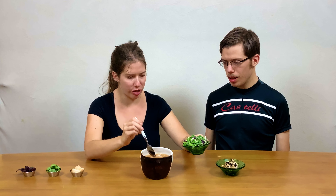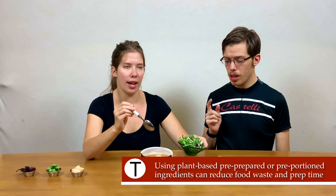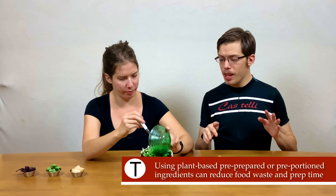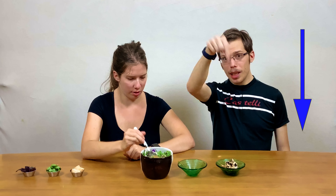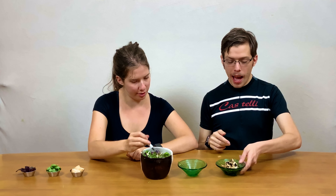Now we're going to put the cruciferous vegetables in. This is kale, cabbage, and bok choy, all cut up already. You can buy it in a pack from Trader Joe's — check out our grocery haul video for that, link in the video description — or you can just chop up a whole bunch of cruciferous veggies.